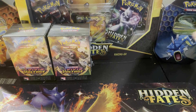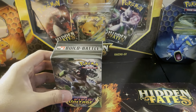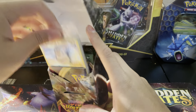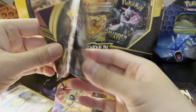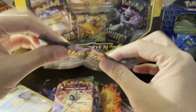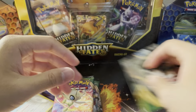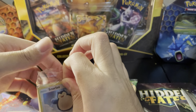Starting off with one — hopefully we get something crazy. I don't actually know all the contents in the Build and Battle decks to be fair. I think it's just like four packs and a promo, but we'll see. All right, so we got a Snorlax and four booster packs. There's also a Vivid Voltage energy card, and we get the Snorlax with that little stamp on there, plus a code card.